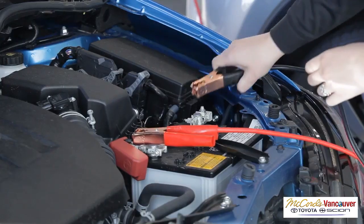Shut and secure the hood and store battery cables in the trunk. Contact McCord's Vancouver Toyota at 360-253-4440 at your earliest convenience for a certified technician to quickly address needed vehicle maintenance or to install a new battery.